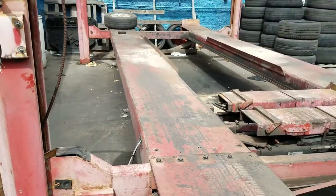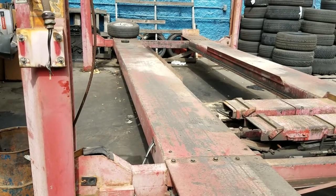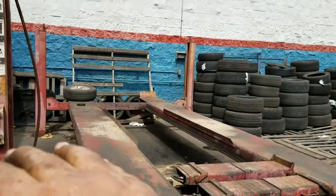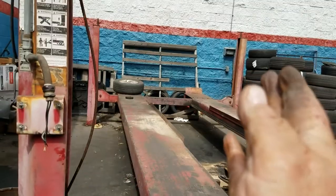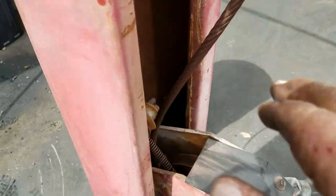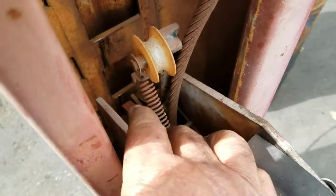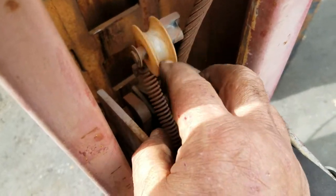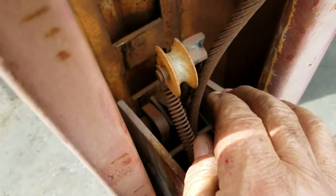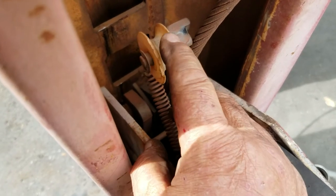What happened with this lift: the mechanics told me this side got stuck. What happens is both sides will come down, and if one stays locked, the posts can actually split apart with a vehicle on them. Luckily a mechanic noticed that this one was actually bent. This here is what they call a safety lock mechanism — when the cable snaps, this lock clicks in and prevents the lift from dropping.